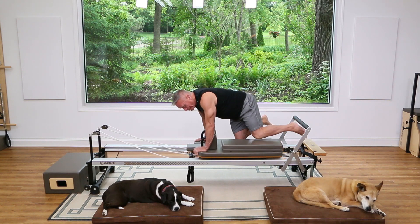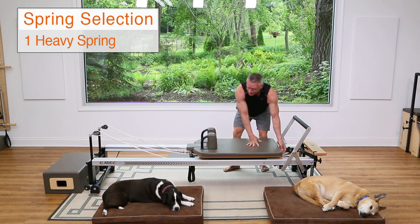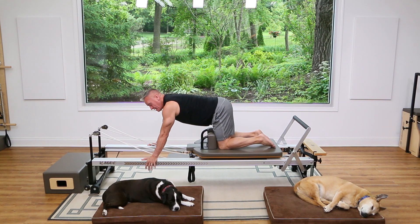We can put the platform or cushion off to the side and lower the resistance down to one heavy spring. Scoot forward, put your knees against the shoulder rest, grab the frame rails, and hug it with your hands.